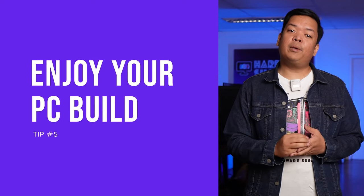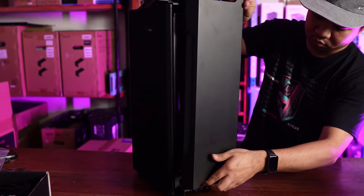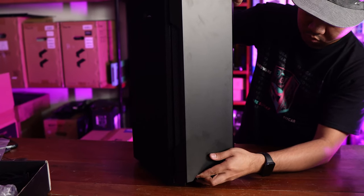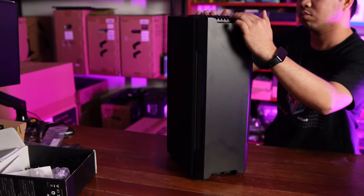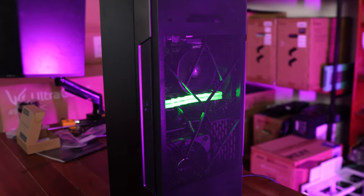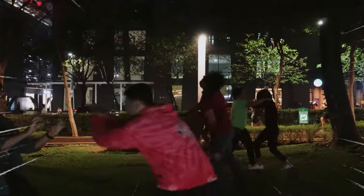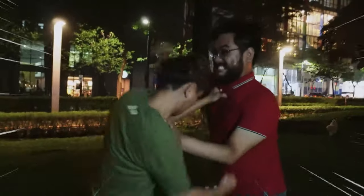Finally, when all of this is done, tip number 5 is to actually enjoy your PC build. Set up all the configurations and the RGB, go play games, post the benchmark results on social media, or post pictures of the build itself and the aesthetics. On our Discord, we have a special channel for that. And mostly, do not let other people dictate how to enjoy your system. You paid for it, you built it, and you now get to use it. Sometimes in the PC community, we're very critical of all the components or the configurations of our fellow PC gamers and hobbyists — and basically, that's a very toxic trait.